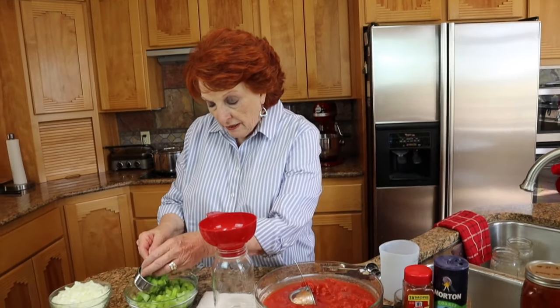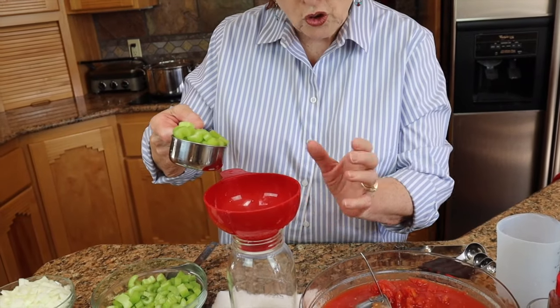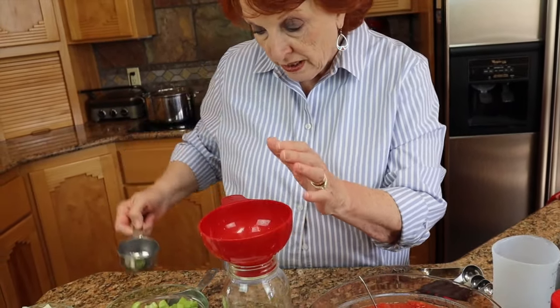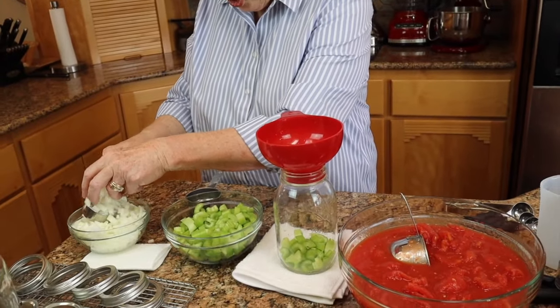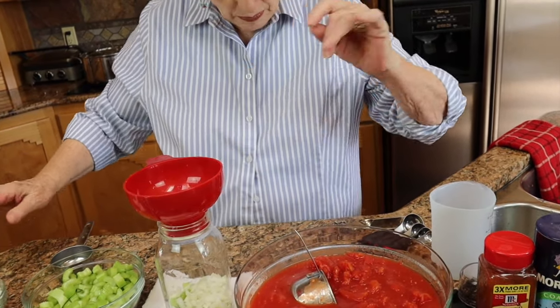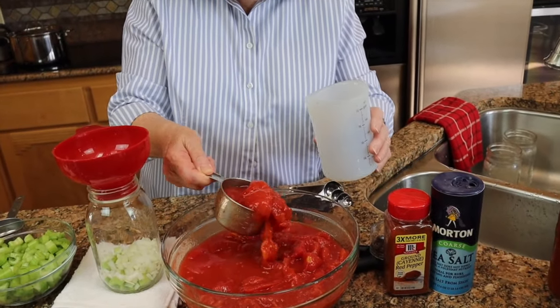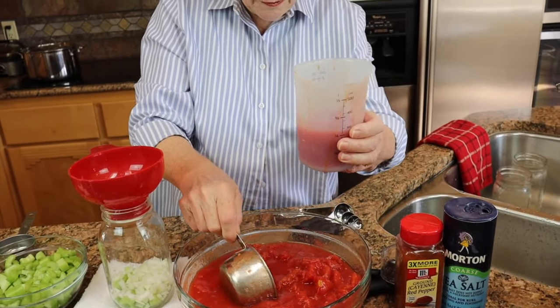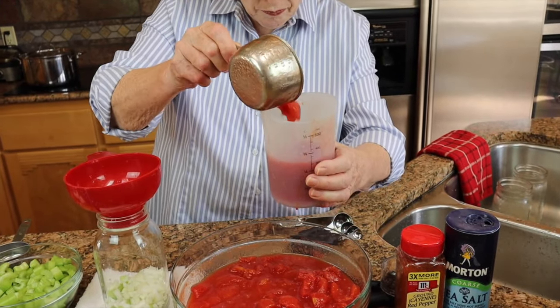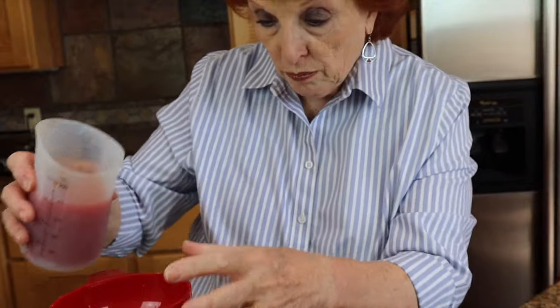So we are going to start filling our jars by putting the vegetables in first. This recipe is one I've just sort of created, and I'll tell you the amounts as we go. Per quart jar, I'm putting in a half a cup of celery and a fourth of a cup of chopped onions. Then we are going to add a cup and a half — I want to get a combination of the chunks and the juice — a cup and a half of the tomato mixture. So here we go, cup and a half, and I'm going to pour that in on top.